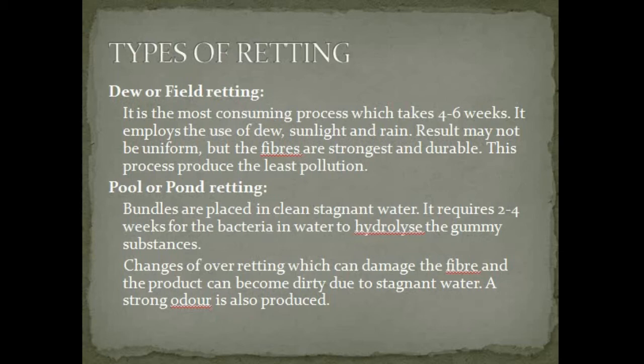The first type is dew or field retting. It is the most time-consuming process, which takes 4 to 6 weeks. It employs the use of dew, sunlight, and rain. Results may not be uniform, but the fibers are strongest and most durable. This process produces the least pollution.